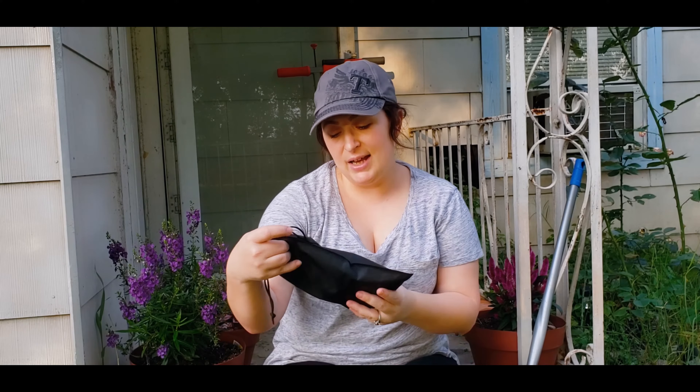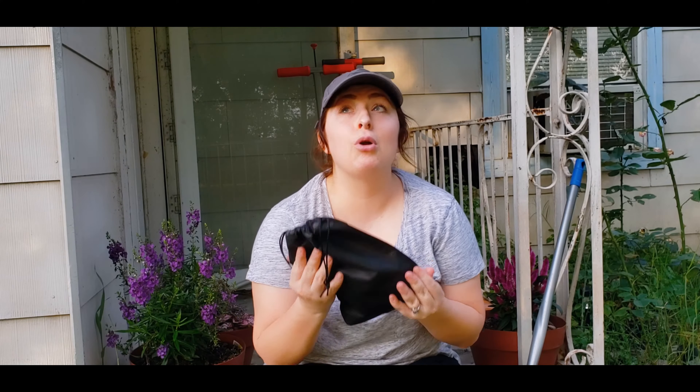Hey y'all, welcome back to my channel! We're reviewing something really fun today — I found it on Amazon. It's probably one of the most requested things for me on Amazon since I do a lot of gardening. Amazon keeps suggesting it to me, so let's check it out.